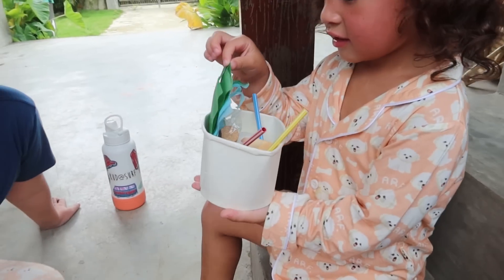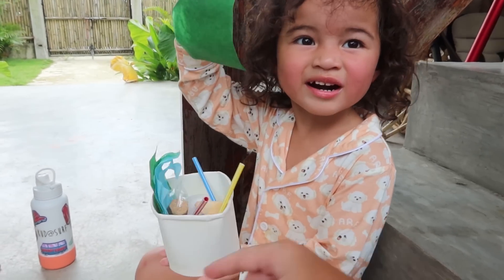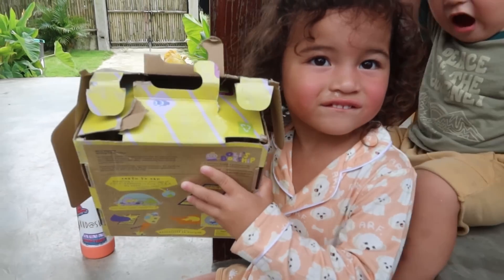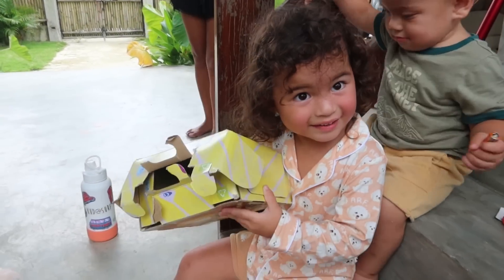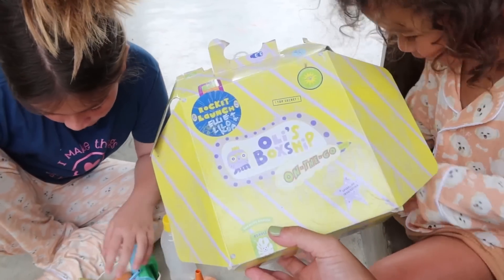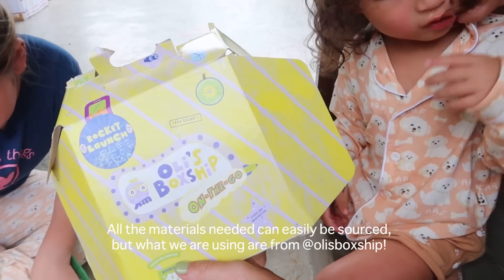Paper ball. Wait, Koa. Again. Paper ball. Not that, this one. Paper ball. Pork. Box ship. Box ship. So we got our — this experiment is by Ollie's Box Ship.